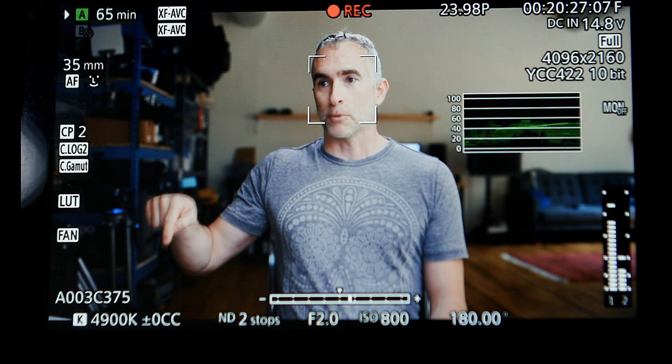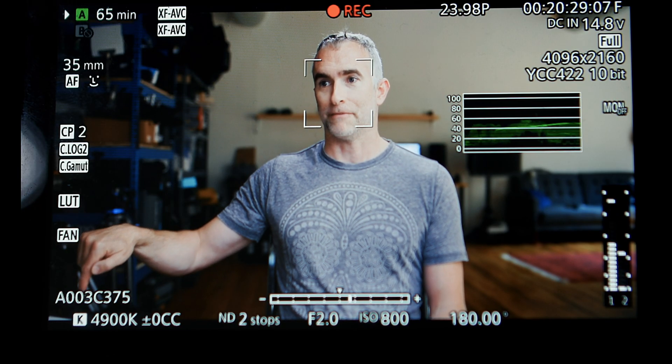I'm shooting on the C500 Mark II, but the white balance settings on this are universal across almost all of the Canon cinema cameras as well as the R, the RP, the R5, and the R6, and hopefully the R3, which isn't out yet. So you see in this bottom corner, I have the little K, which stands for Kelvin, and it says 4900. My key light here is set to 4900, the camera is set to 4900, and as a result I should get perfect white balance, because my light and my camera are both agreeing on what is white.